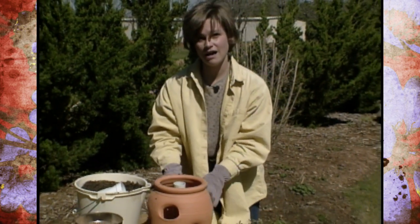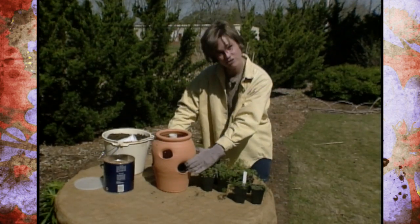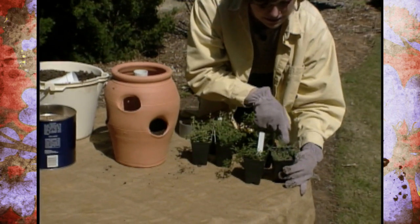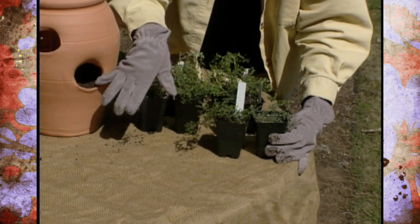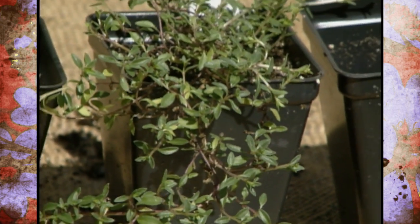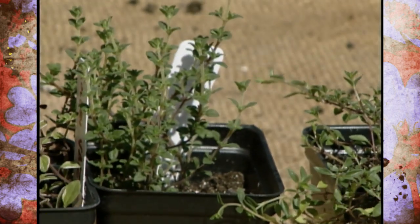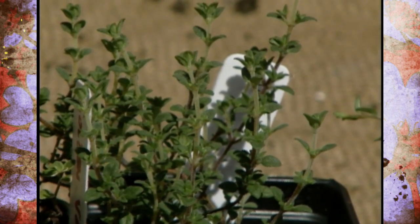Now I'm ready to start potting up my first layer of holes. I'm going to make a pot of thyme, because every mom needs more thyme! I've got seven different types of thyme for the six holes plus the top. First I've got a woolly thyme with woolly leaves and a spreading, low-growing habit. Next I've got a caraway thyme with more narrow leaves, which adds contrast and has a cascading effect. Then I've got a lavender thyme, which has a nice lavender scent.